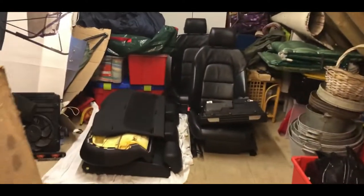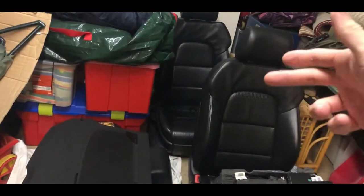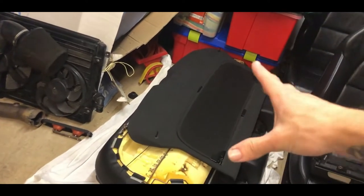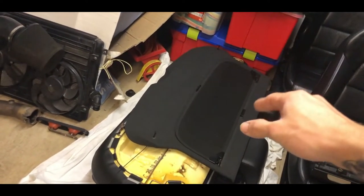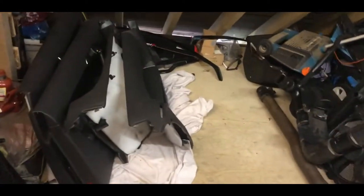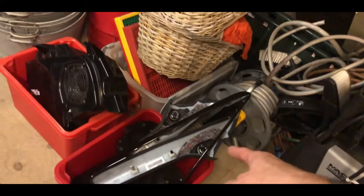Up in the loft, this is how we're looking - pretty damn busy now. We've got the glove box, the two front seats, the rear seats, rear parcel shelf, and the bits you guys have seen before - the intercooler, rear door cards and front door cards. We're slowly getting packed up, some boxes here with interior parts, and the whole Bose system.